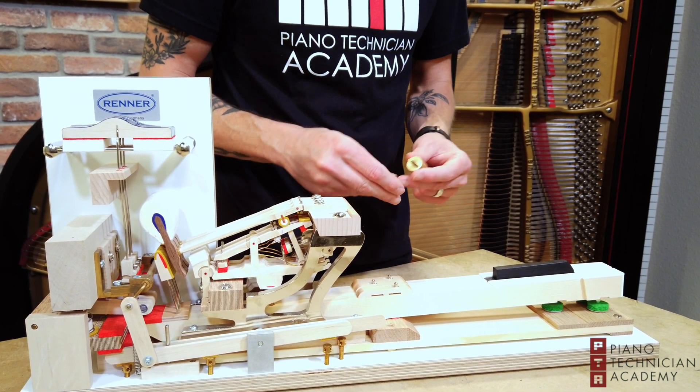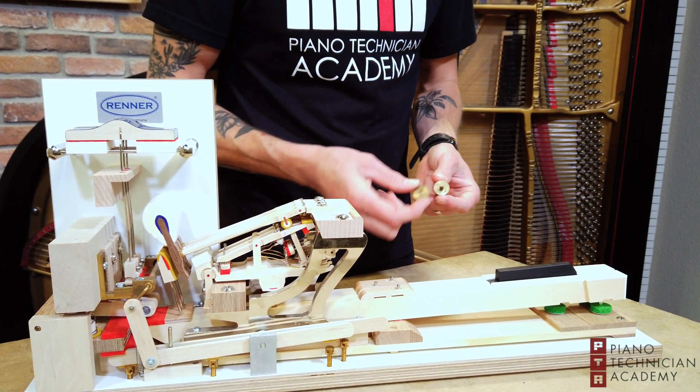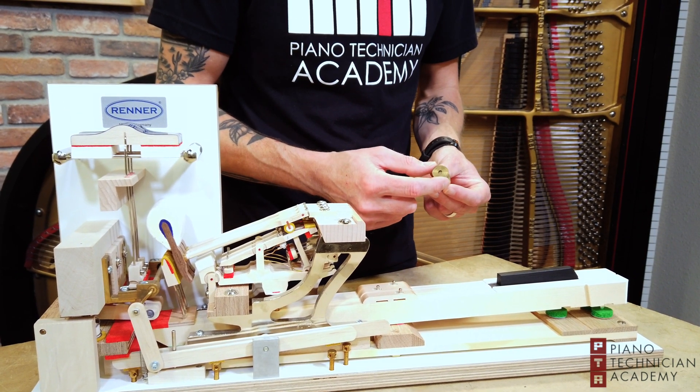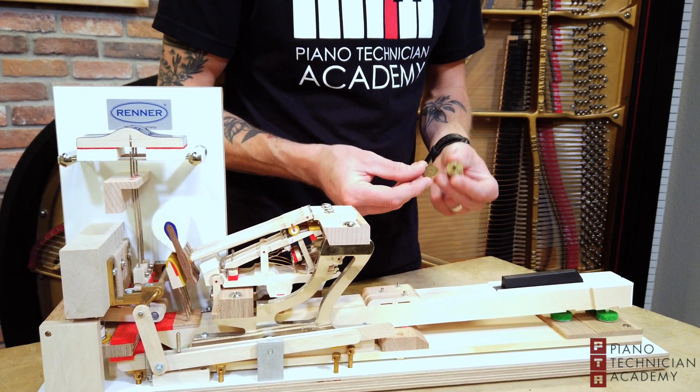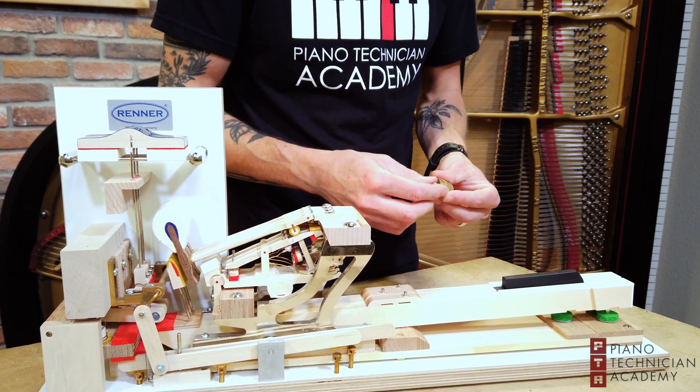I want to be at about 54 grams. This ring says 4, so if I put that on I'm at 52. This one says 2, so now I'm at 54.